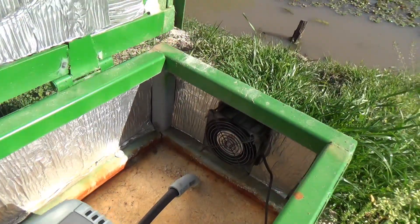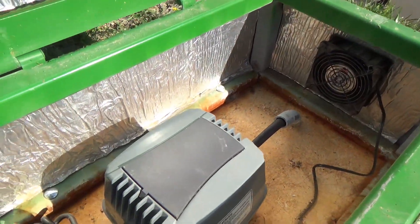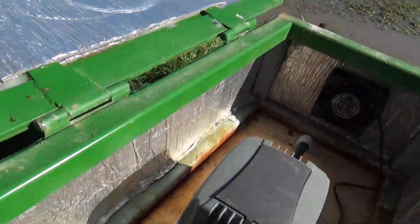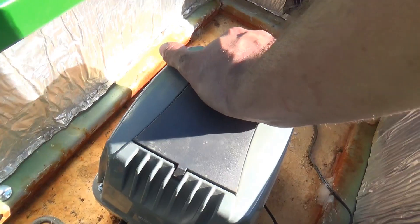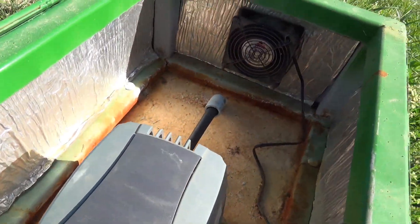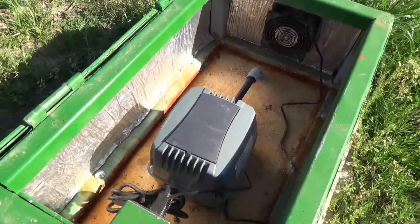It's still running. My little fan is still cranking, helping the unit stay cool. It's very cool to the touch. No real problems with it.